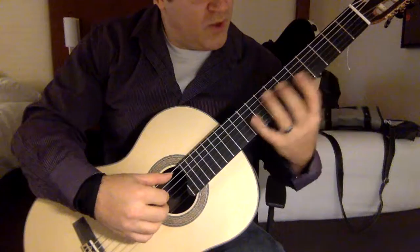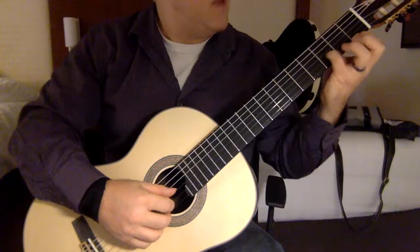Let's take a look at the second part of the farrucas. Sorry about that interruption. We came out of the tremolo and we had this section that I'm not entirely sure about.